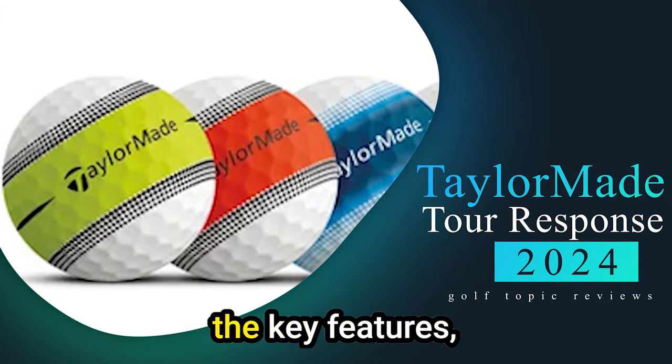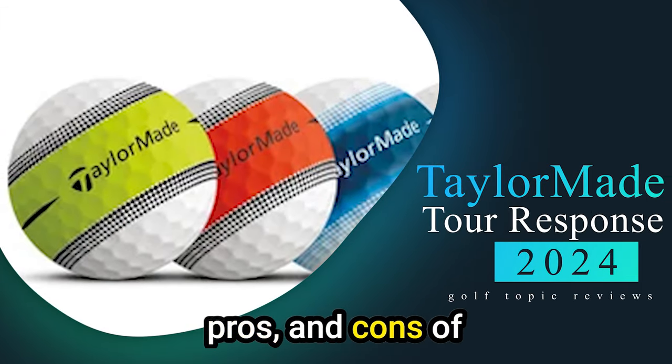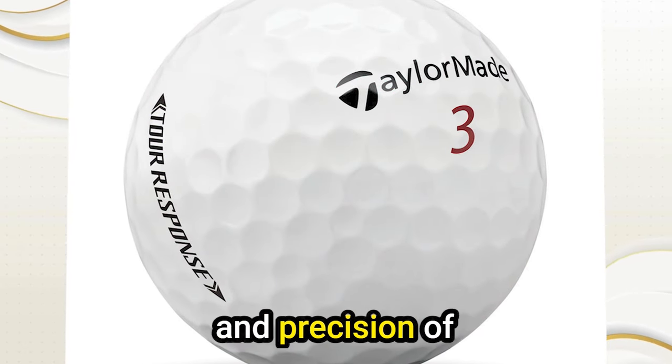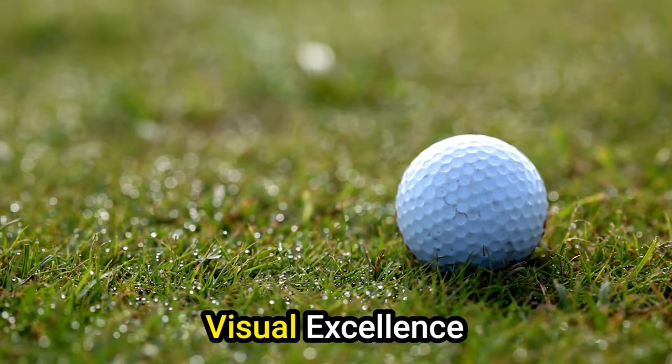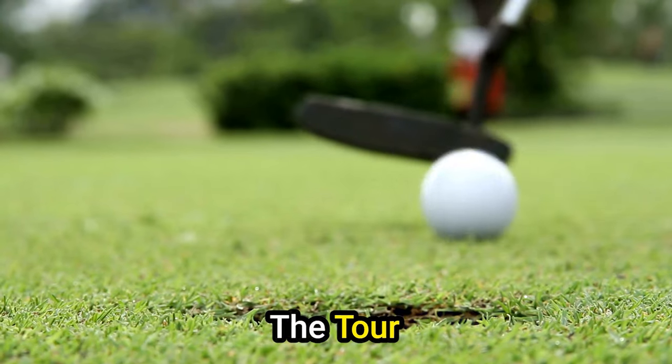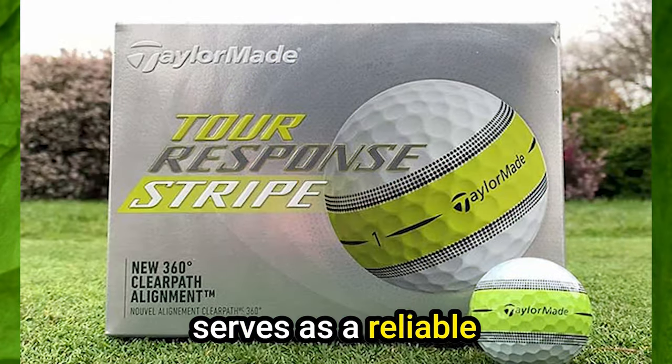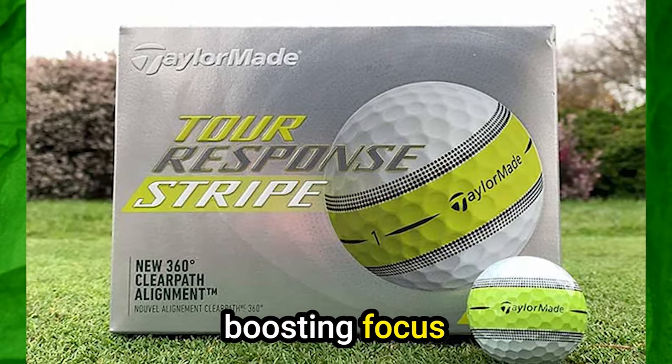Number 5: TaylorMade Tour Response. These are affordable yet high-performing balls designed to provide the feel and precision of tour-standard options. The Tour Response's distinctive stripe pattern enhances aesthetics and serves as a reliable alignment aid, boosting focus and shot accuracy.